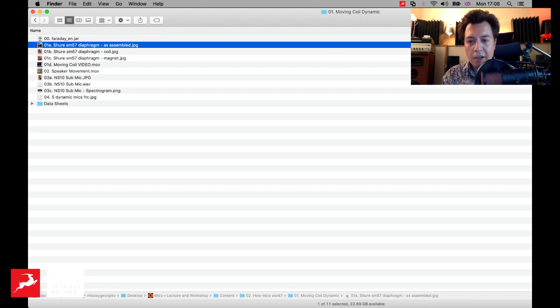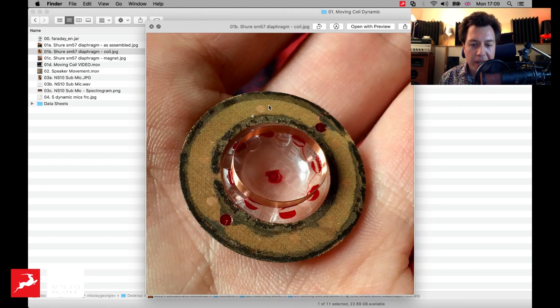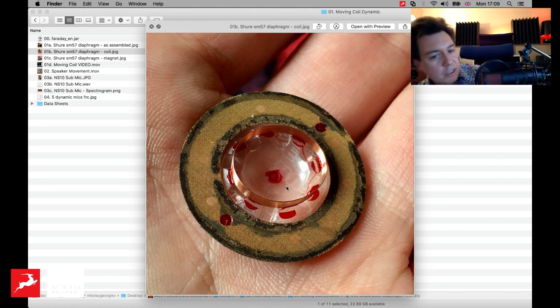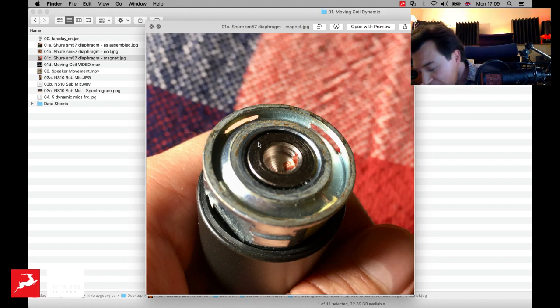Let me show you a picture — it will be a bit easier to see how that looks. So that's the same mic I was just holding in my hand. You can see the diaphragm, and below there is a permanent magnet. The diaphragm has a coil, which is nothing but a wire — literally a copper wire coiled around the base of the diaphragm, attached to the diaphragm, and placed within this magnet. You can see the groove — this is where the coil goes.